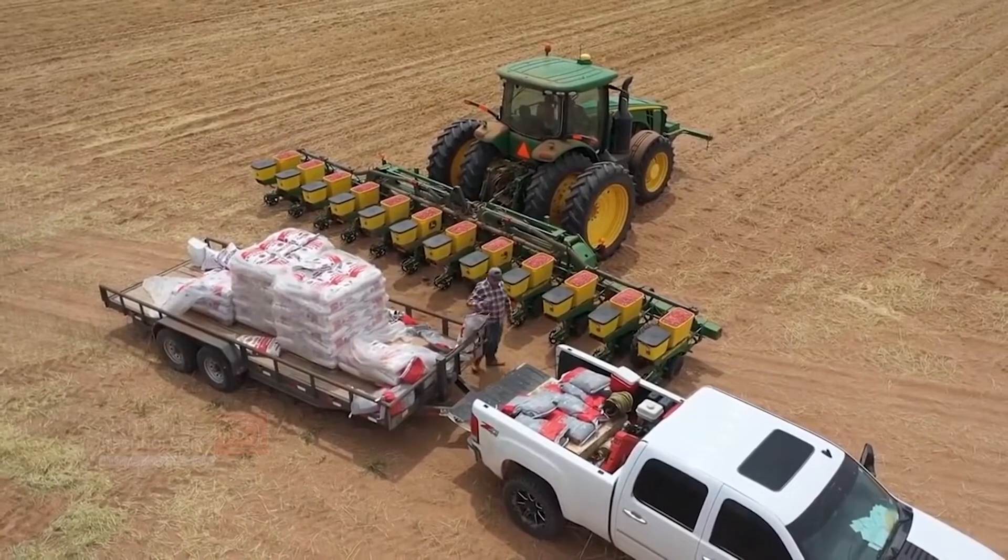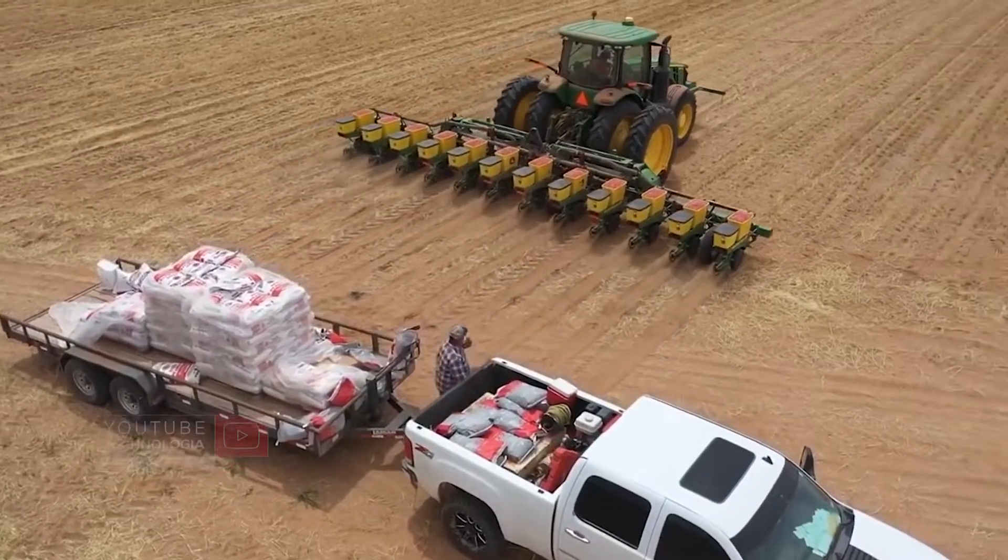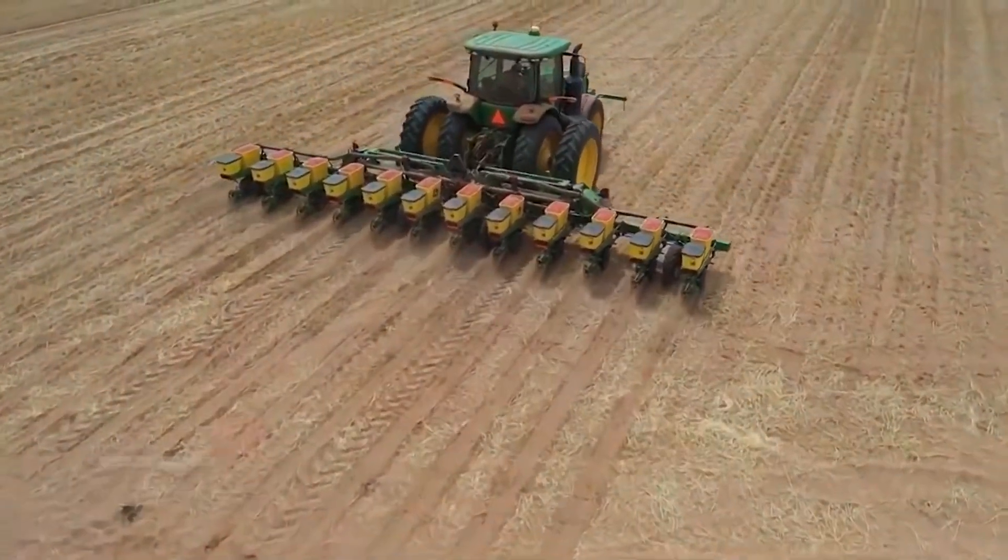Hello everyone, welcome to the Technologia channel. In this video, Technologia will invite you to see the peanut farming process in America using modern technology.